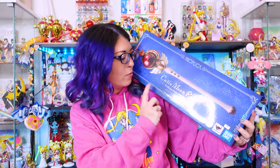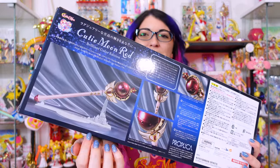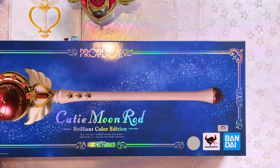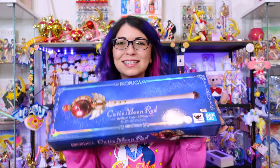Last but not least, we have the Cutie Moon Rod Brilliant Color Edition. We've been getting several of this version of Proplicas in the last couple of years. It's basically the same as the older Cutie Moon Rod except this one has different colors to it — a repeat Proplica in a different format. It features a very similar stand to the previous Cutie Moon Rod Proplica. Again, you have the authenticity stickers on the front and a really pretty rainbow foil on the box itself. These boxes make really good background displays.